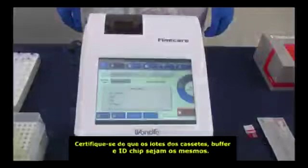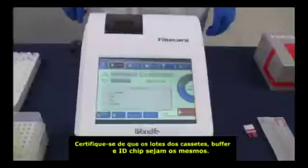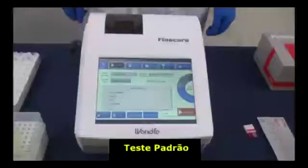Notice: first, the lot number of the test cartridge, ID chip, and buffer must be the same. Second, if stored in a refrigerator, the buffer should be equilibrated at room temperature for 30 minutes before testing.